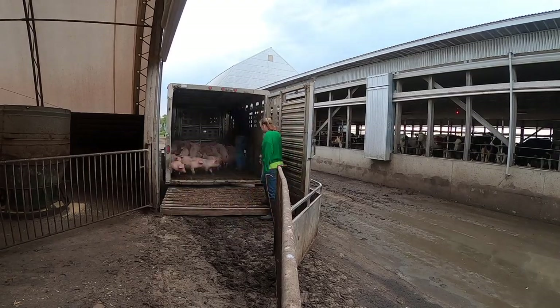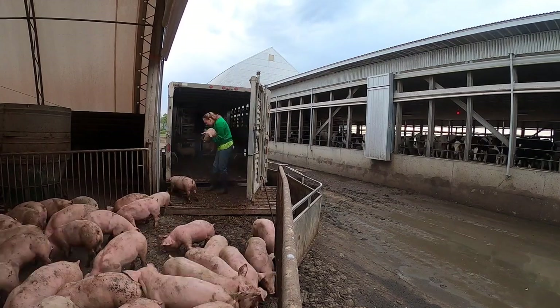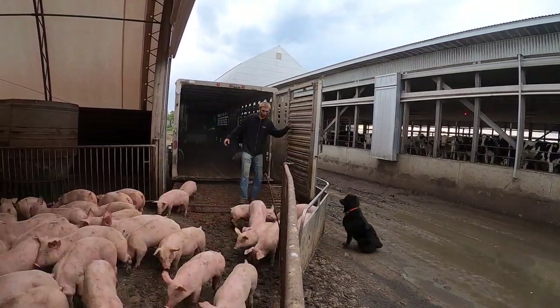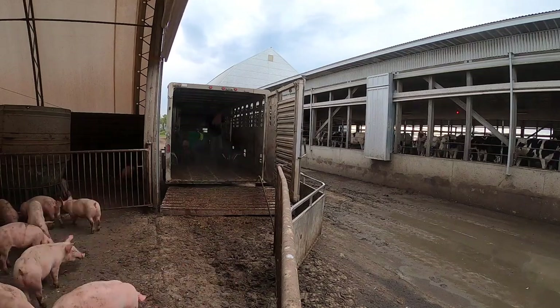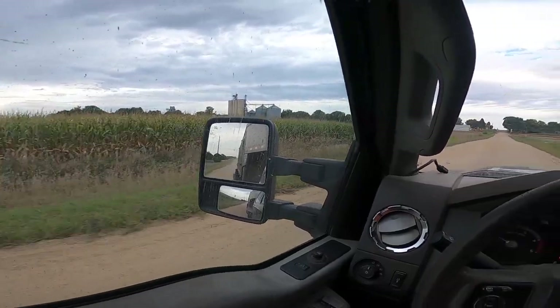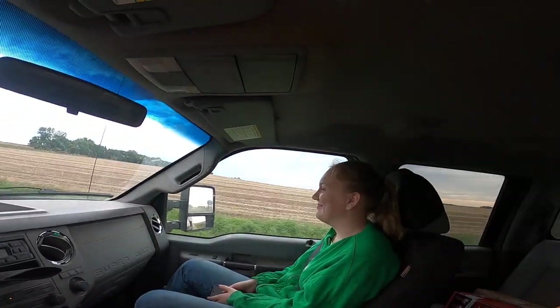I'll get my last load unloaded and be done for tonight. I'll pick back up here tomorrow morning. Like my girlfriend said, I gotta go get feeder pigs. We got the first load down, going to get the second one. When we get this done, we'll finish feeding cows — my uncle had to take off. All the cows are fed, I just got a couple batches left. Then maybe we might even start chopping again yet. I'll load up and head home.